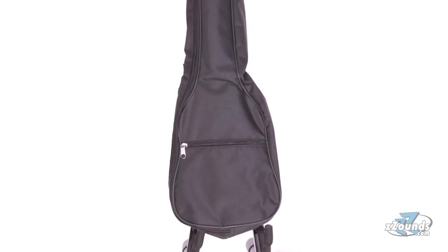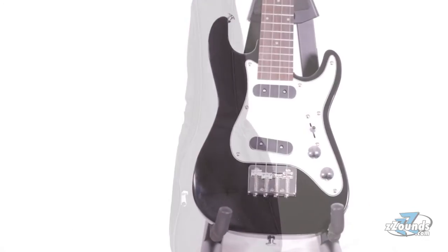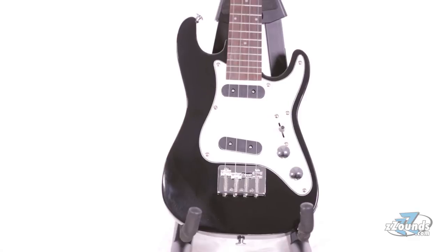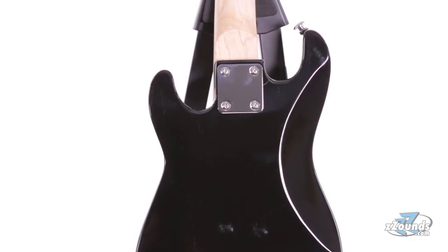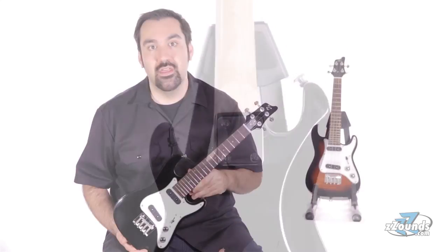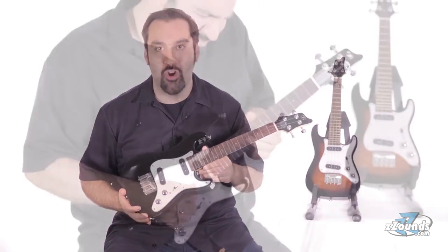For added protection and convenience, the FS UK1 also comes with a nylon gig bag. With the Vorsen FS UK1, you can play your favorite ukulele songs through a guitar amp or play your favorite guitar licks on a compact instrument that's also fun to play. This Vorsen electric ukulele gives you the best of both worlds at an affordable price.